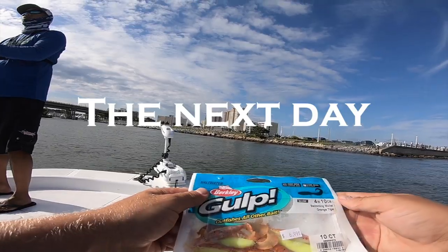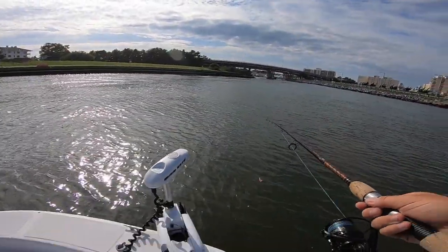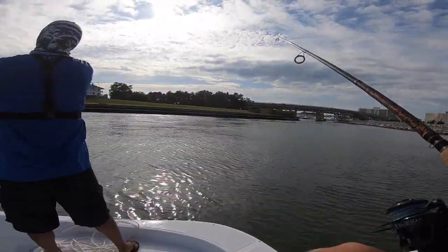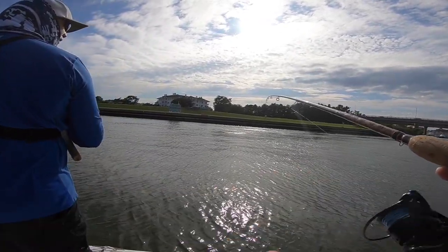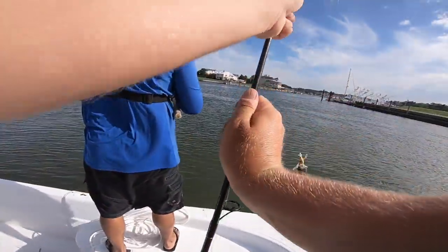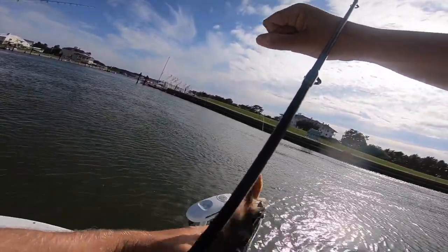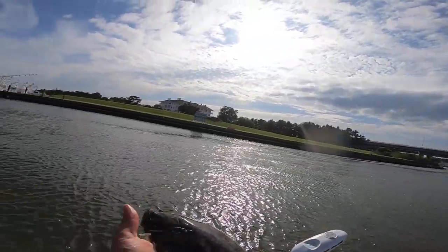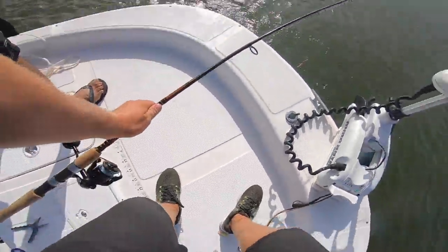All right y'all, there it is - orange tiger. Cool color. What do we have here? That's a flounder. This orange tiger - I wish we were in Georgia, these would all be legal flounder. Getting closer, getting closer. Flounder number four or five of the day. We need bigger ones.